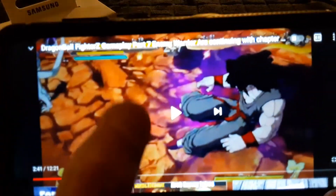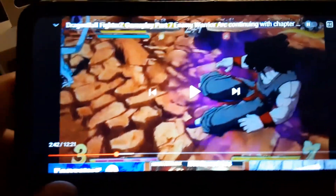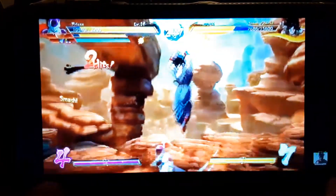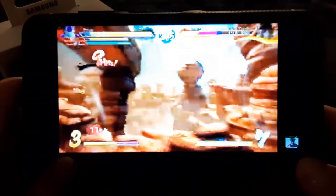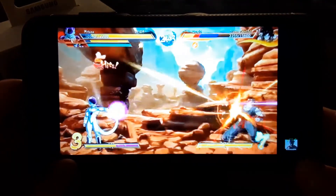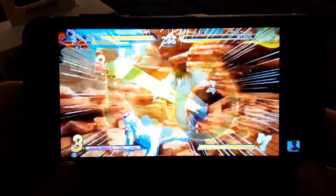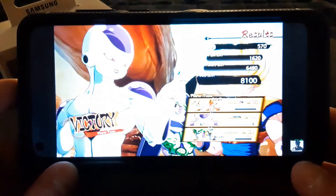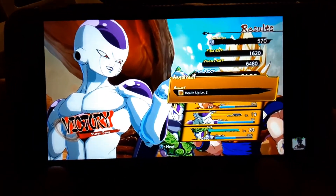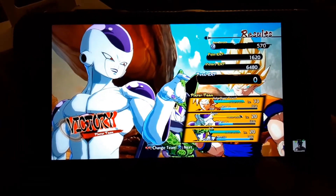Now let's check if there's any lag when watching a YouTube video. Playing a video through the buds — literally no lag at all.